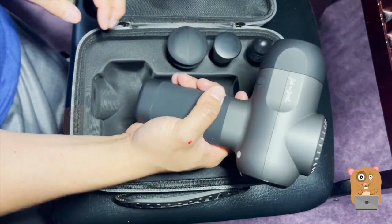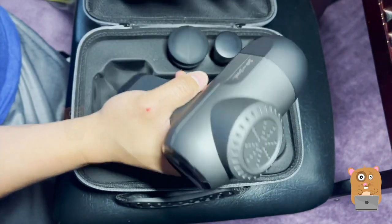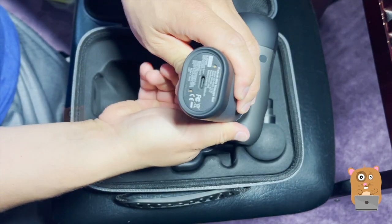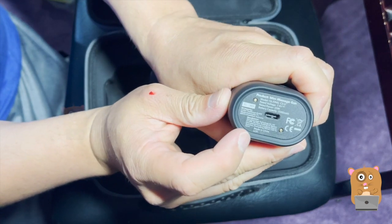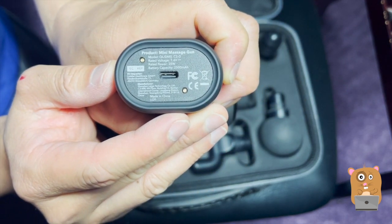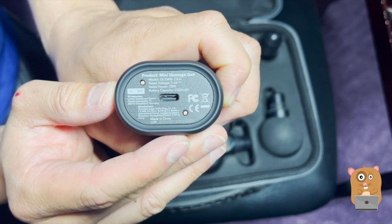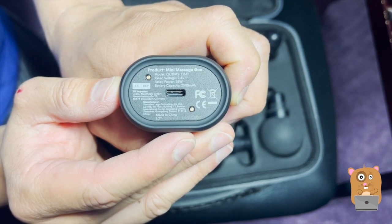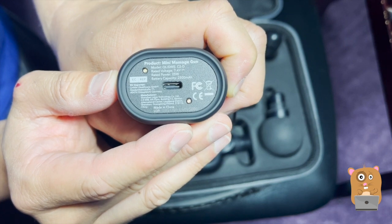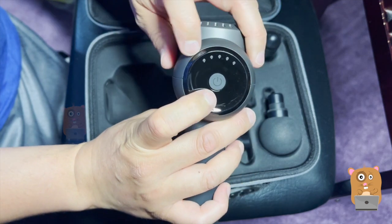This deep tissue massage gun is much smaller than the other ones I have. There's still some weight to it — the weight feels like it's on the top of the head, not the bottom part. On the bottom we have the charging port for USB Type-C. It says voltage 7.47 volts, rated for 25 watts, with a 2500 milliamp battery inside. The operation button is on this side and the LED indicator is on top.